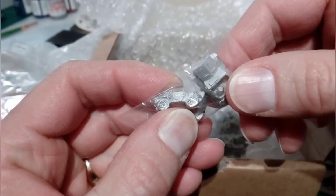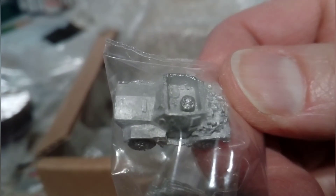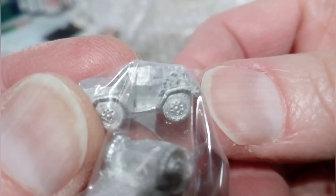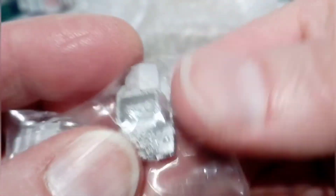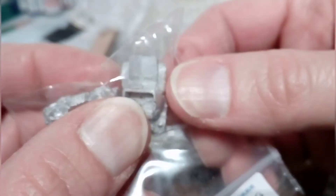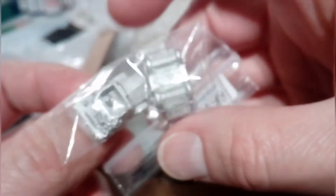Then we've got Daimler Dingos, the scout cars. You can see the detail on that - a bit of camouflage, they're nice. I might use one with my reconnaissance platoon, or one as part of an HQ stand. They're quite adaptable - you can use them for various things, so they'll be quite useful.